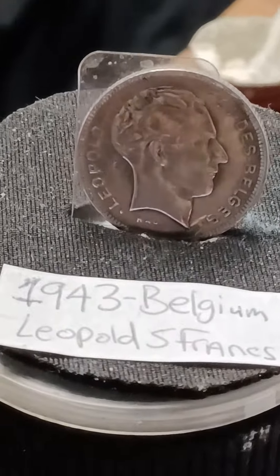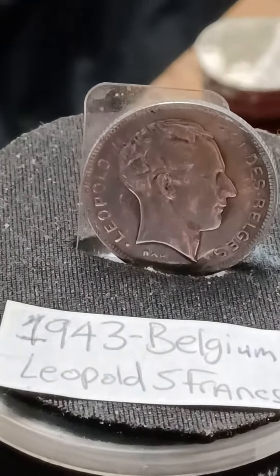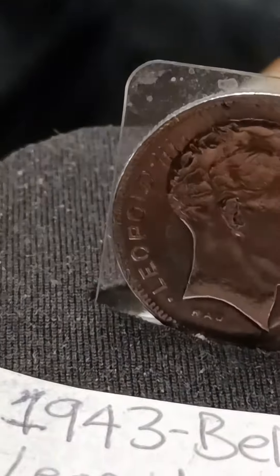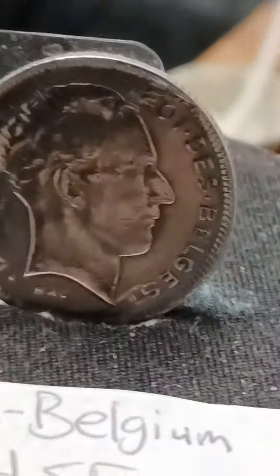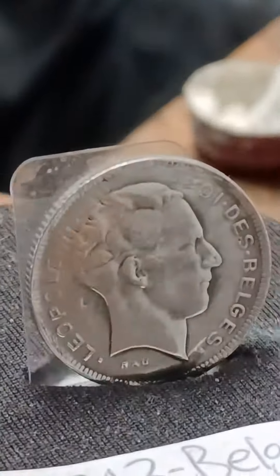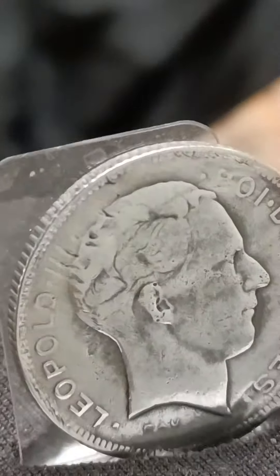I got my 1943 Belgian coin out on Lepos 5 France. It's a little beat up, but it's worth putting up. It's a little grimy right there, all grinded up. But it's okay — you'll never see another coin like this. Look at the reverse, it's all grinded up around the edges, but other than that it's a pretty good coin. Somebody may have scraped it, it's all scraped up here. It's got a lot of damage, so it might be some good melt.